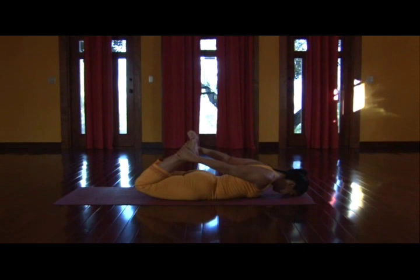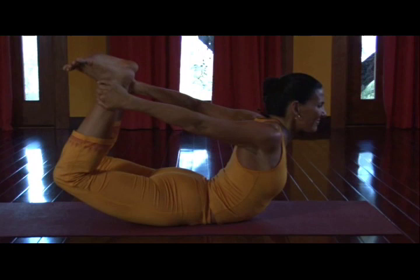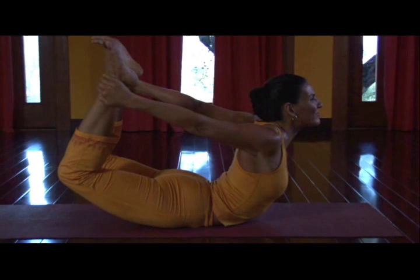Lunge. Catching hold of the ankles, slowly rising into Dhanurasana. Allow the breath to expand the upper ribs. Keep reaching the tailbone into the earth. Face relaxed. And exhale, release. Arms extending forward, crossing your forearms down.